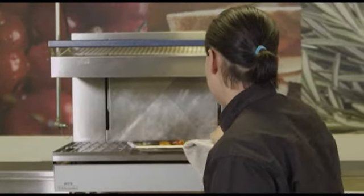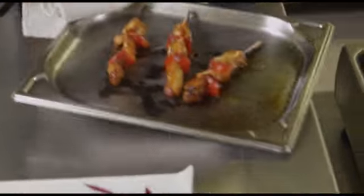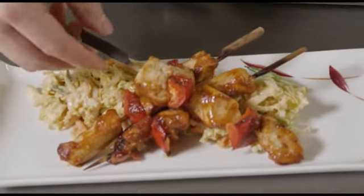I can smell those skewers — they're smelling lovely and fragrant. I think they're ready now. Beautiful colour. Can you see how that char siu has made that beautiful sticky glaze?